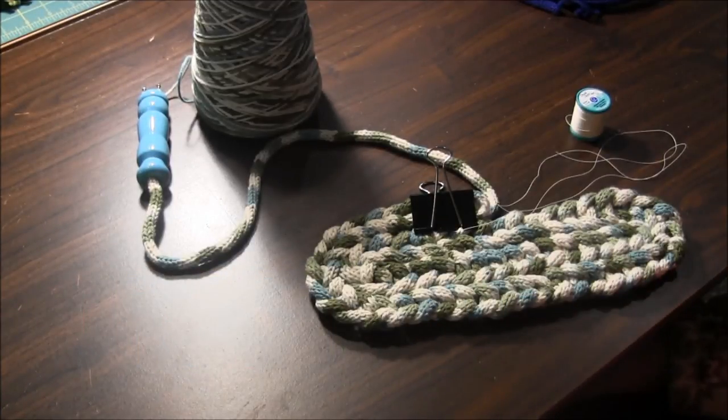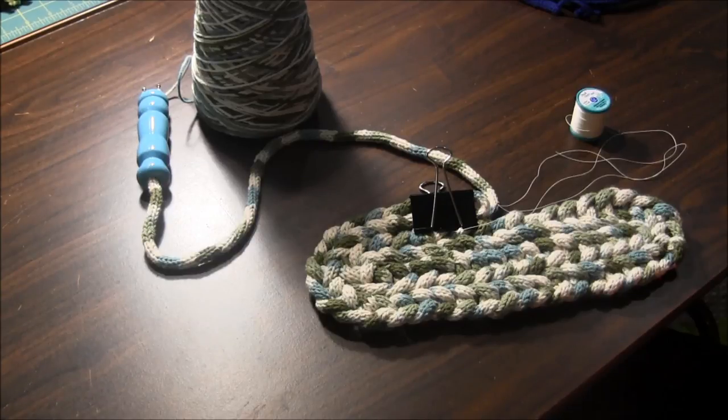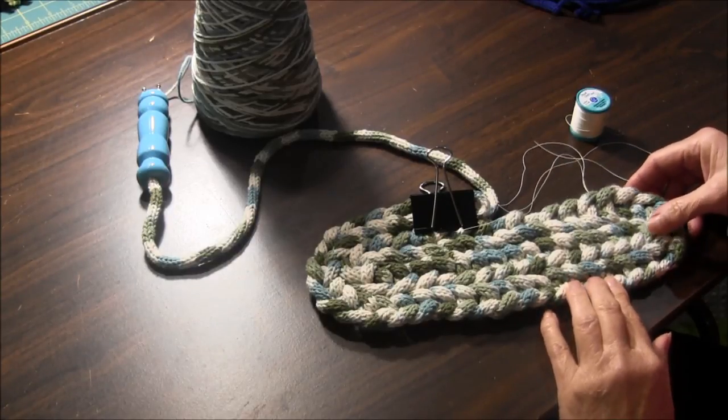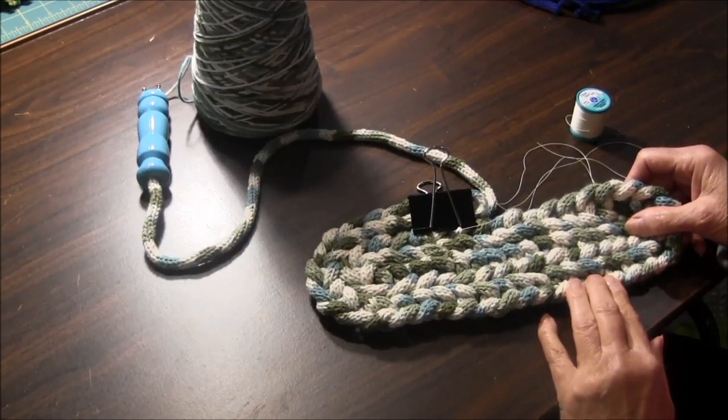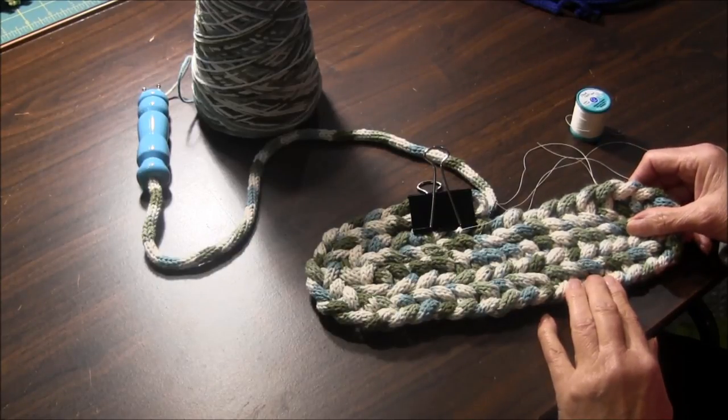Hi, this is needlepointers.com and this video will show you how to make a rug using a spool knitting cord. If you do not know how to use a spool knitter, click the iCard or the link in the description section below.